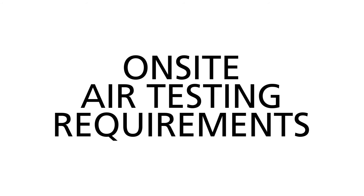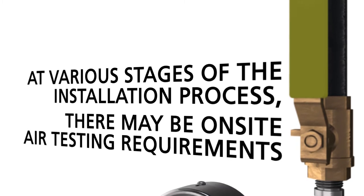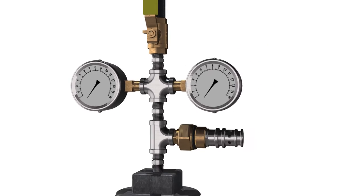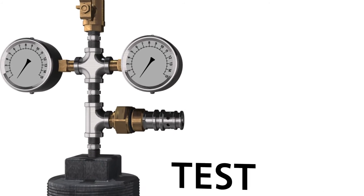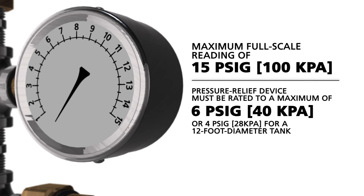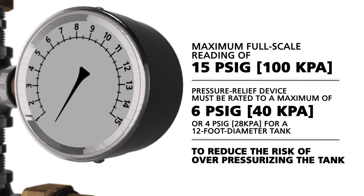At various stages of the installation process there may be on-site air testing requirements. To air test tanks you need to construct a test manifold. The air supply gauge must have a maximum full scale reading of 15 PSIG. The pressure relief device must be rated to a maximum of 6 PSIG, or 4 PSIG for a 12-foot diameter tank, to reduce the risk of over-pressurizing the tank.